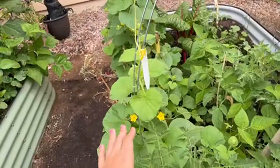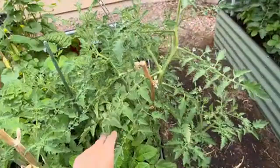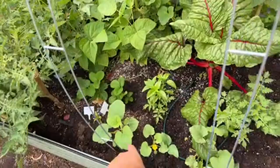We have yellow pear tomatoes here, and they do fantastic in Arizona. They are very versatile and strong — you really can't go wrong with this variety. If you haven't started from seed, you can buy the transplant.